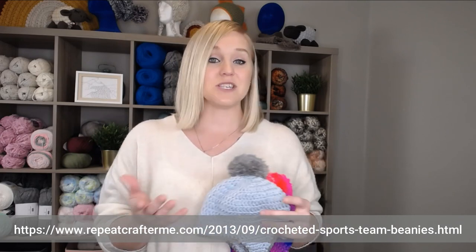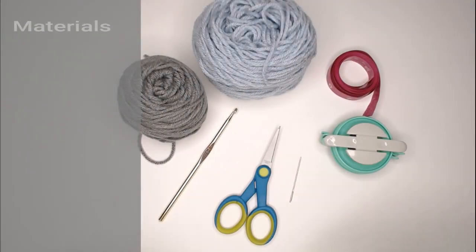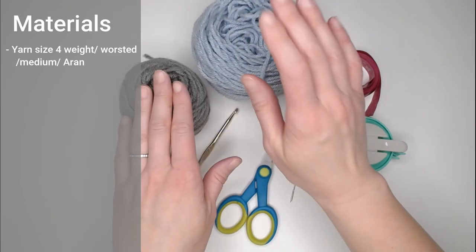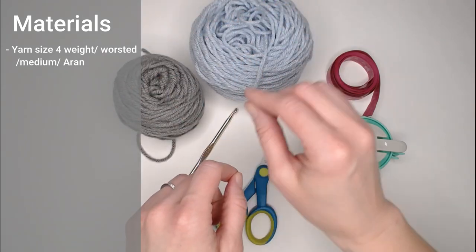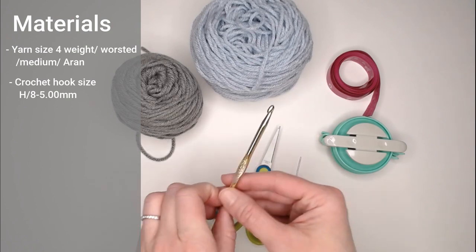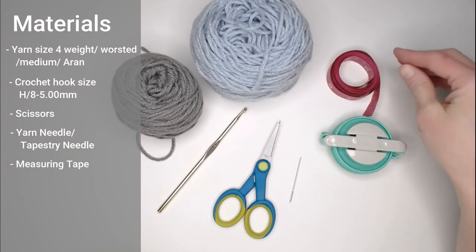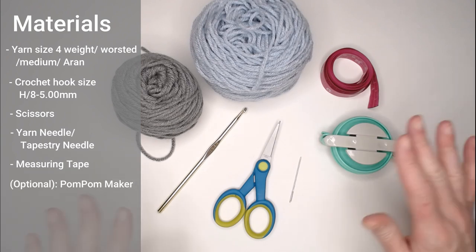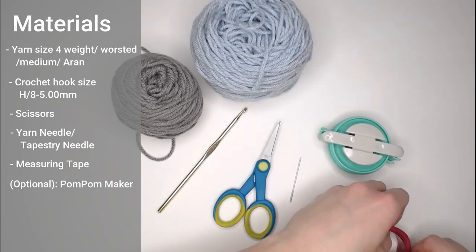Once you have that pattern, let's dive right into what materials you're going to need. You'll need a size 4 weight, worsted, medium or aran sized yarn. I'm going to use two different colors to show you the main body and the border of the beanie, but you can absolutely use just one solid color. You'll also need a crochet hook size H8 or 5 millimeters, a pair of scissors, a yarn needle or tapestry needle to weave in ends, a measuring tape or ruler to cut strips for the braids on the ear flaps, and optionally a pom-pom maker roughly 3 inches in diameter.